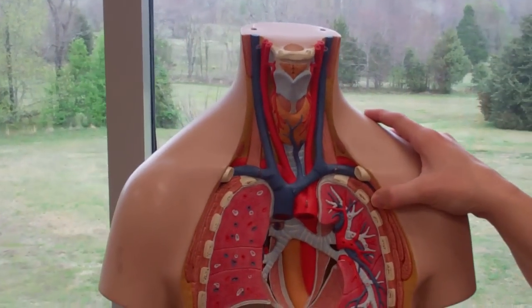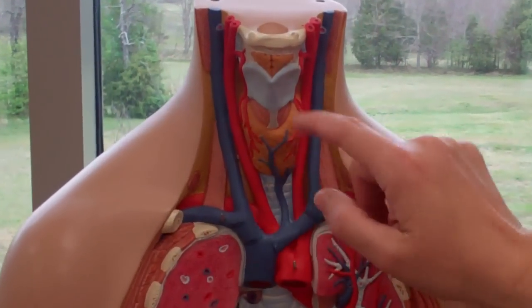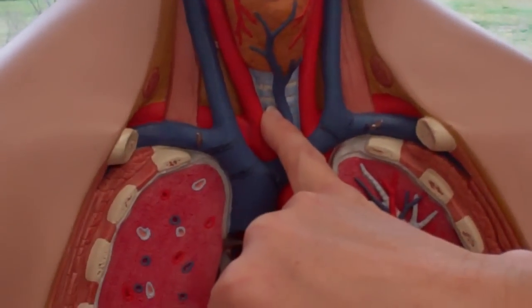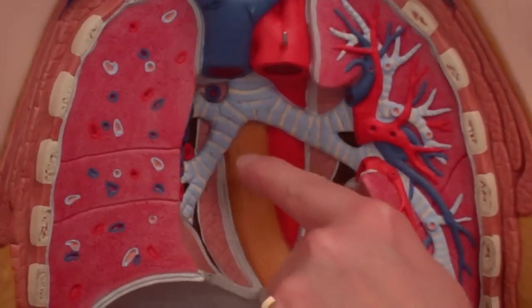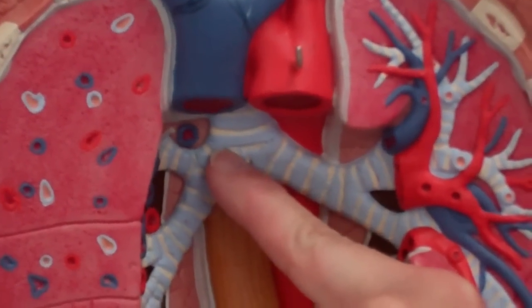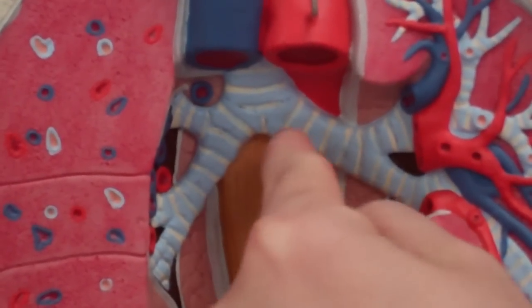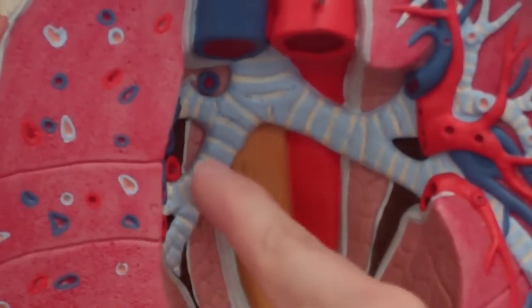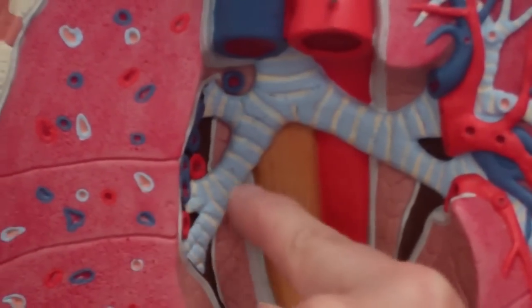On this model I think the larynx is a little better, and the hyoid bone is here. Again the trachea is in here, but this one does a pretty good job of showing you how short that right primary bronchi is versus the left, which is longer. It splits and starts to go up into the different lobes of the lung.